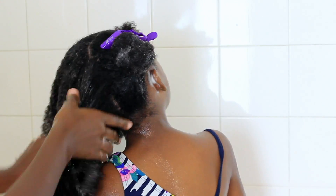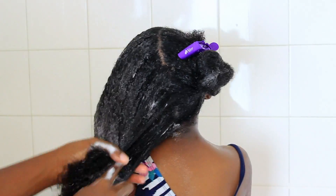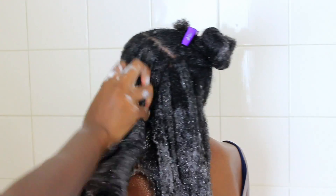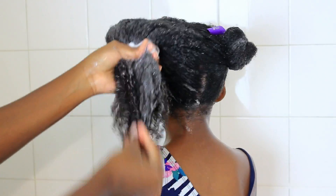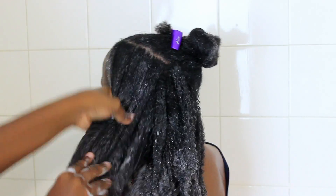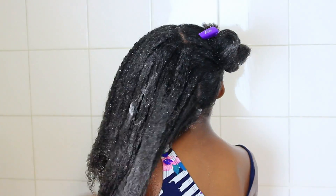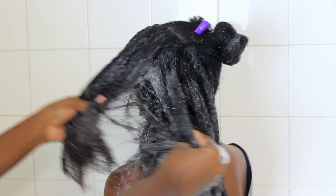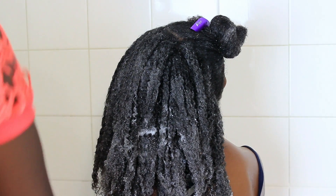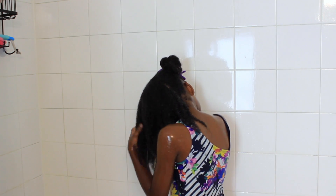I'm going into sections and massaging it through, squeezing it in, just to make sure everything is coated. I like to detangle on wet hair because to me there's less shedding. Even though your hair is fragile when wet, if you take your time and properly detangle while your hair is wet you should have way less shedding.